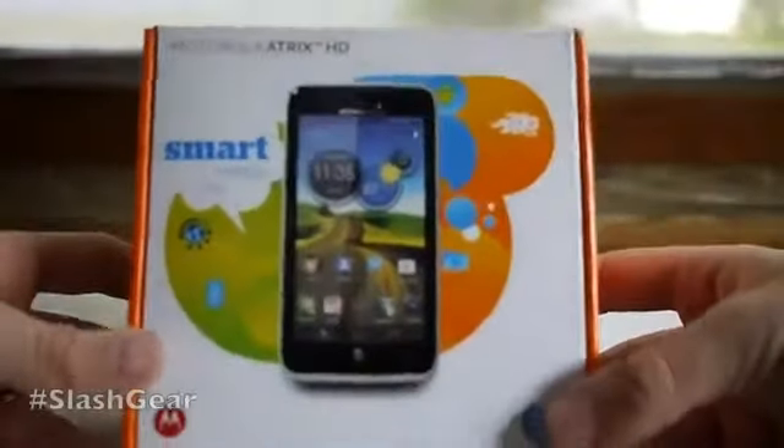Hello everyone, this is Chris Burns from Slash Gear. Today we're taking a look at a device called the Motorola Atrix HD.